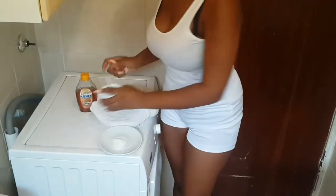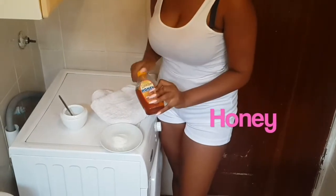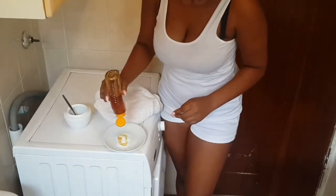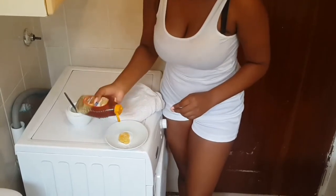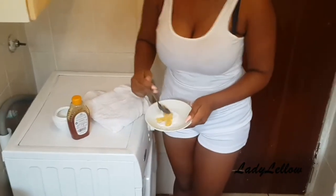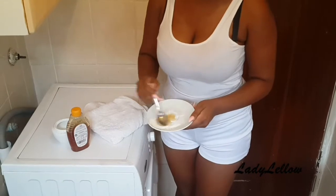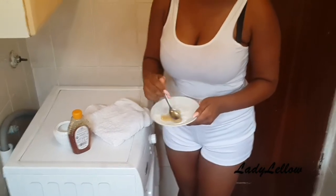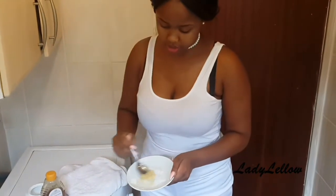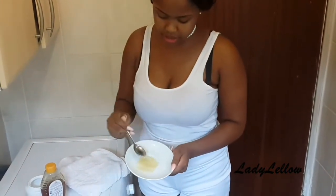I'm going to take one teaspoon of sugar and pour it in, then take my honey. You don't want to put too much honey because the whole point of the sugar is that the granules act as the actual scrub in the process. So you want to have the mixture nice and thick — keep it balanced so the sugar granules remain prominent.